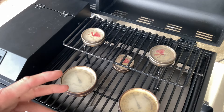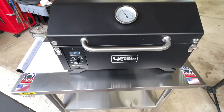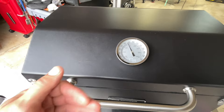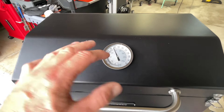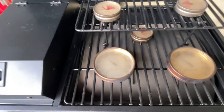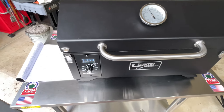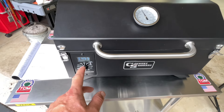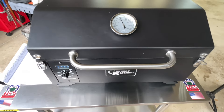Let's turn it up to high and see what it does. It climbs quickly — the controller is showing 440°F and climbing in five-degree increments, while the lid thermometer is way behind. The temp probe is positioned below the grill grate and below the grease tray, putting it in a hot zone, so it will always read hotter and faster than actual cooking surface temps. Our pucks are not even at 350°F yet. This isn't unique to Country Smokers — the Pit Boss and many other portable pellet grills do the same thing.